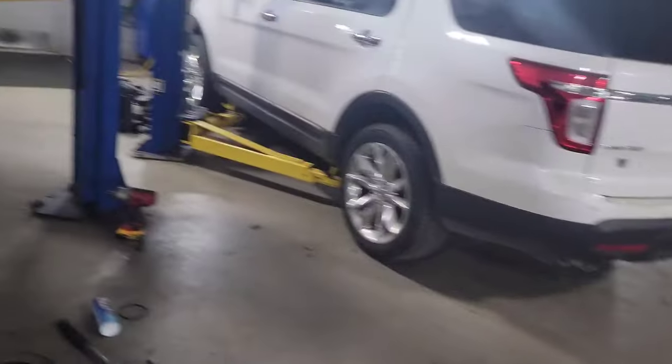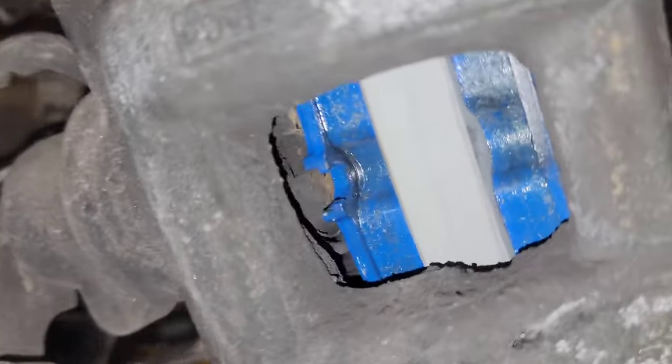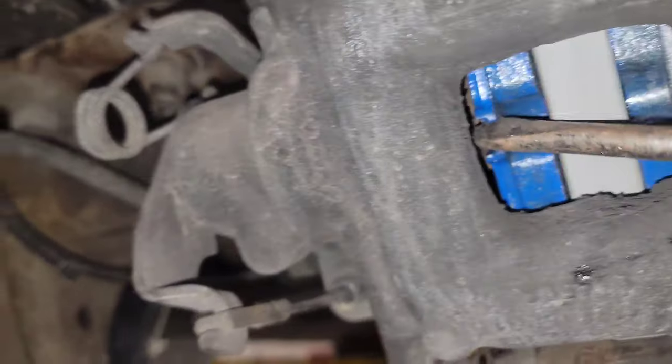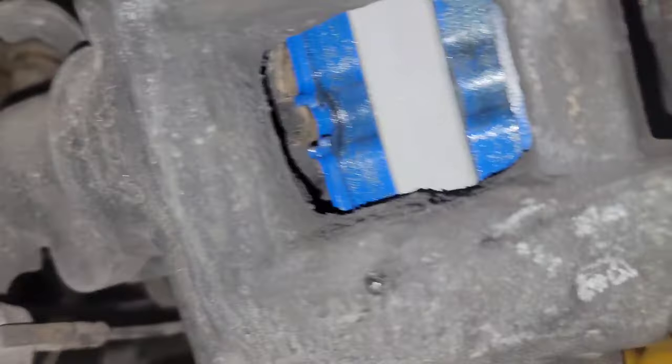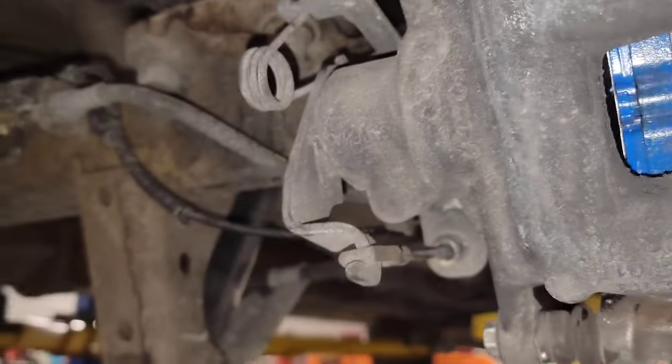So what we have now is this side is installed and everything's torqued down. I purposely did this — you see how this little alignment tab is not perfectly lined up with that groove? Take this, rotate your piston back just a little bit, and there you go — now it's all lined up, you're good to go.